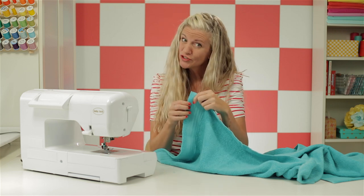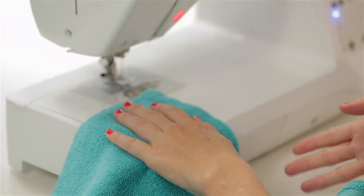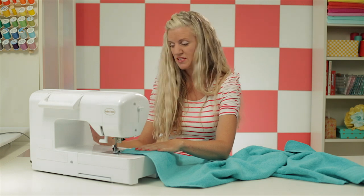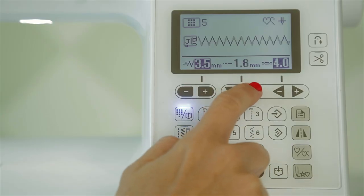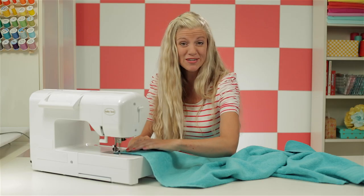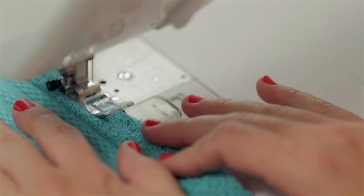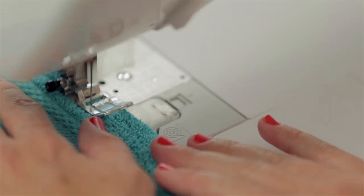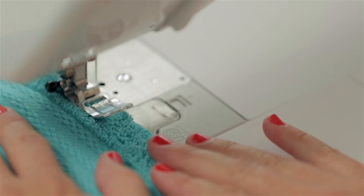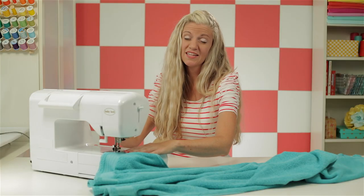If you had a serger, you could easily just serge down that side. But we're just going to use our standard machine with a zigzag stitch, which will enclose that edge for us. On this Baby Lock, I can increase the width of my stitch, so I'm going to use a wider zigzag for good coverage. Sew as close to the edge as you can to enclose that raw edge. This won't completely get rid of the mess, but it will help. Now let's do the other side as well.